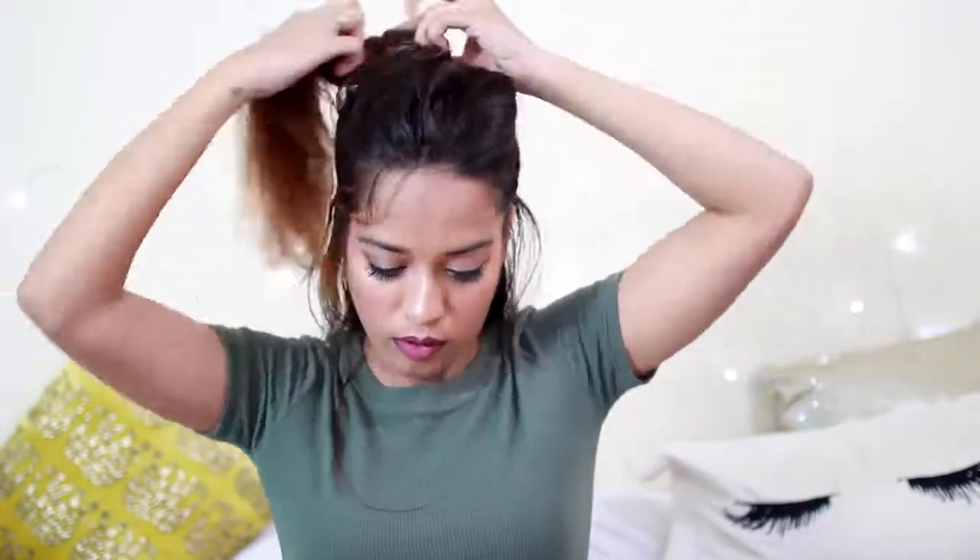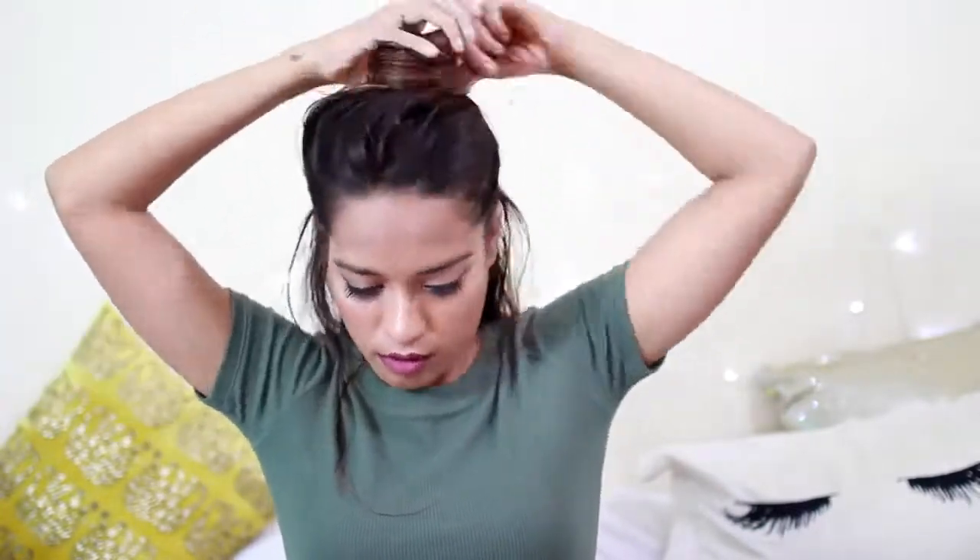I'm going to take a rat tail comb and divide my hair into two sections, starting just from the top of my ear, and then wrap that hair around into a bun.